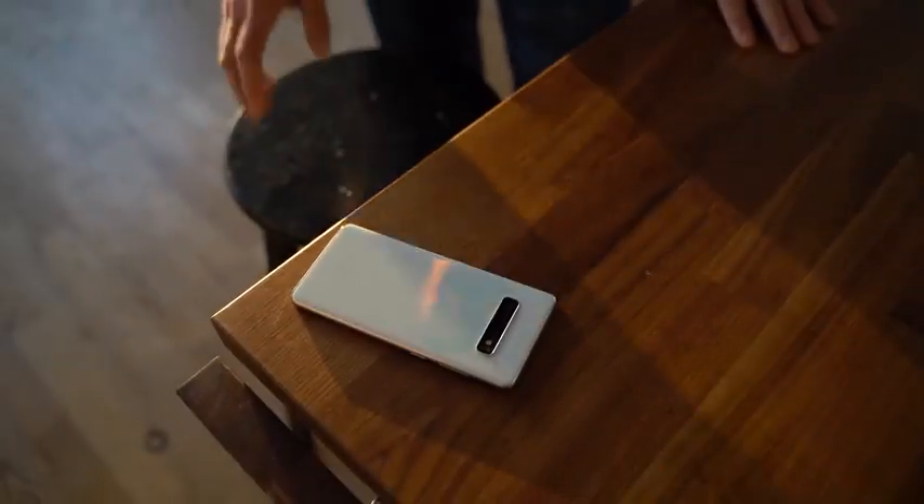It sounds like you definitely enjoyed using this phone, and there are some things that can be fixed. Luckily it sounds like a lot of that is software, which is a good thing. If it were hardware, that would be a huge bummer.